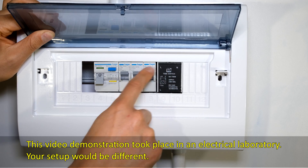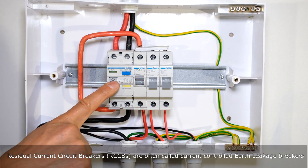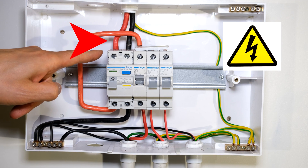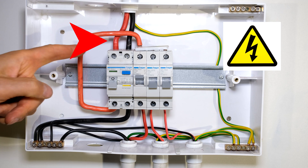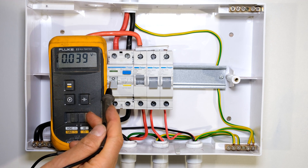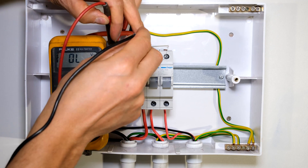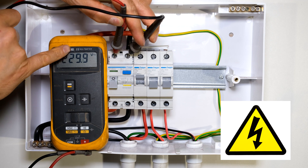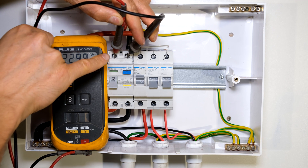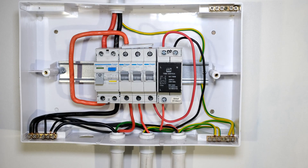In this video I'll be demonstrating how to install a CBI timer switch. I've dropped the earth leakage. Ideally, try to switch off the upstream DB board or upstream supply. Remember that even though the earth leakage is down, there is a voltage of 230 volts sitting on the incoming feed, so please be very careful when doing this installation.